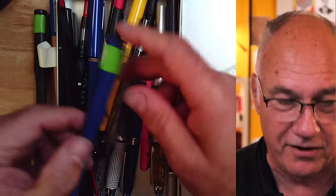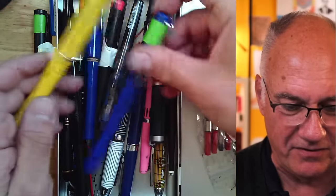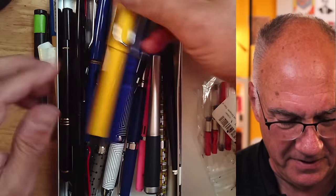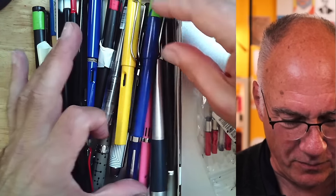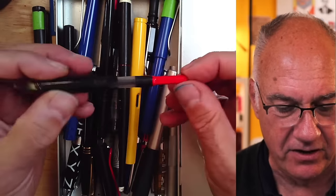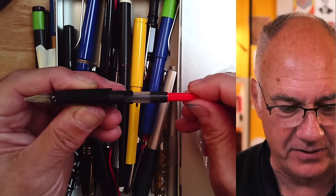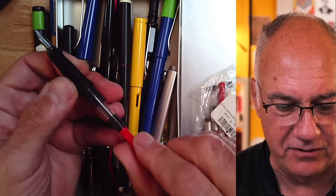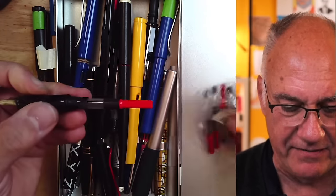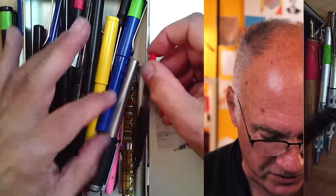Here's a whole box of my fountain pens — lots of them are Lamy Safaris in different colors. I also have all kinds of more exotic ones. This is what a pen looks like when it has a converter stuck into it. With a converter you can pop it out and put a cartridge back in. They're not expensive, so you can buy extras if you want.